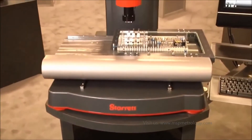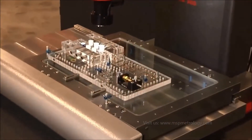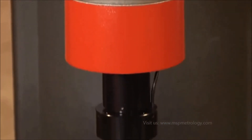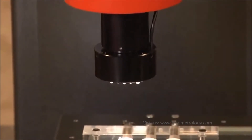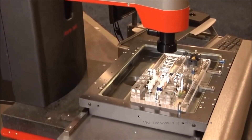This has a measuring range of 12 inches in the X, 8 inches in the Y, and 8 inches in the Z. On a full granite base, we have a 12 to 1 zoom lens with LED lighting. We have a ring light, sub-stage illumination, and through the lens lighting.